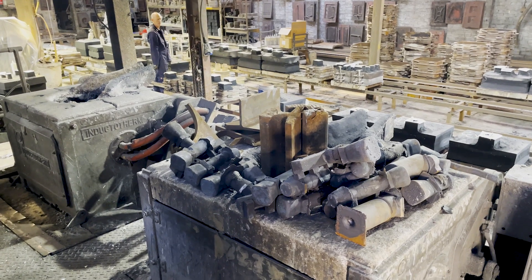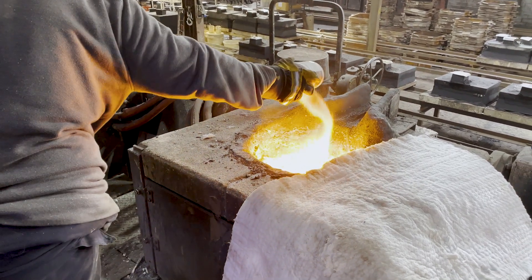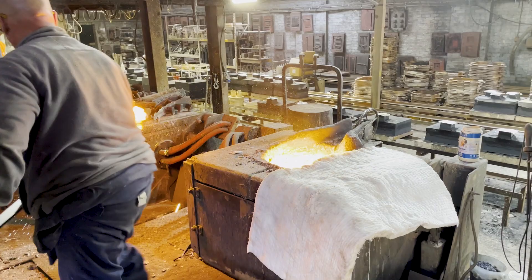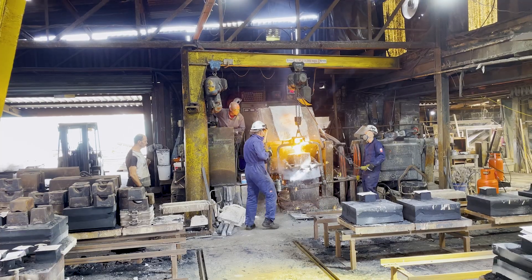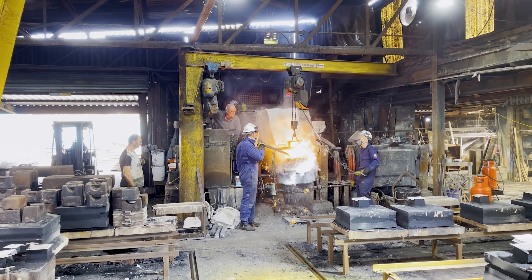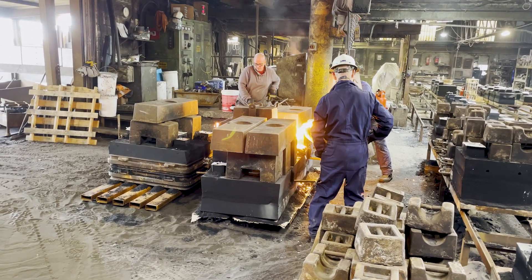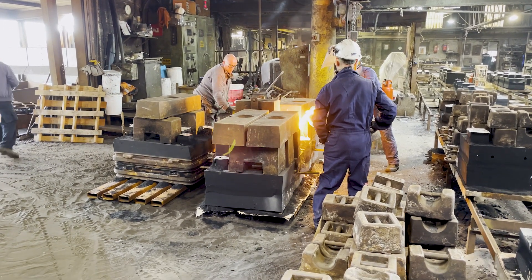Grey cast iron is one of the oldest and most commonly used forms of iron. It's grey because of the presence of graphite flakes in the metal. It's strong but much more brittle than steel, and has a melting point of around 1,260 degrees centigrade. At Trent Castings the cast iron was made by re-melting scrap in an induction furnace. During the re-melting process the composition was refined and additions made to form SG iron, which is less brittle than traditional grey cast iron.